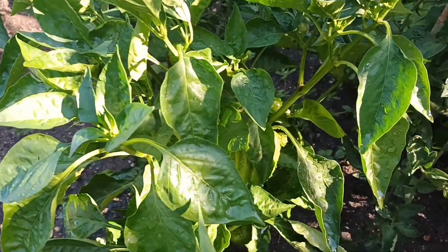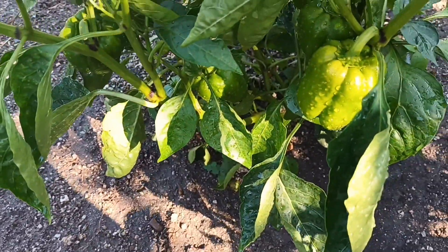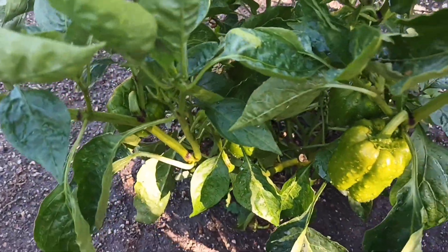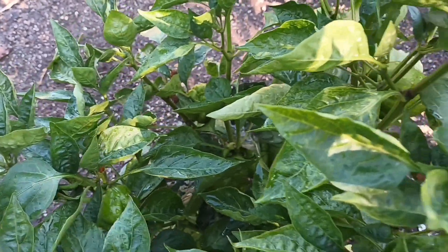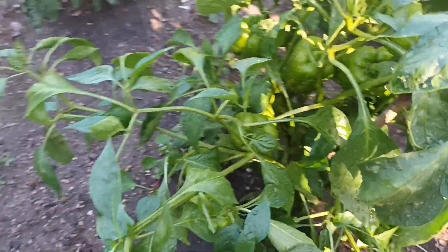Tem muito pimentão nos pés. Olha só esse pezinho aqui, o tanto de pimentão que ele tem. Estive a dar uma regada aqui, né gente? Porque está muito quente esses dias. Olha para isso. Então tem que regar, senão morrem as plantinhas todas.